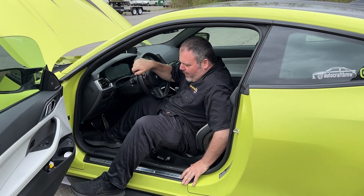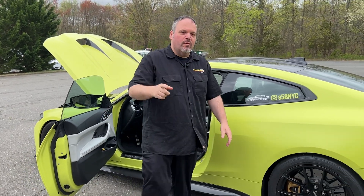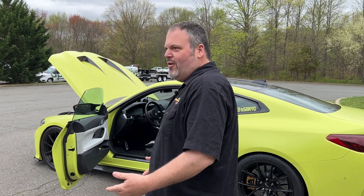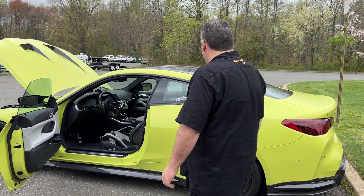All right, here's the tough part — fat guy trying to get out of the car. I think it was pretty easy, or I'm very nimble. I've gotten out of cars with cages and stuff. Man, this thing is beautiful. We've got some Apex wheels.